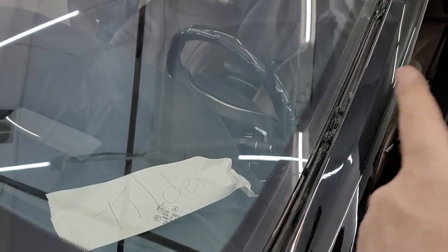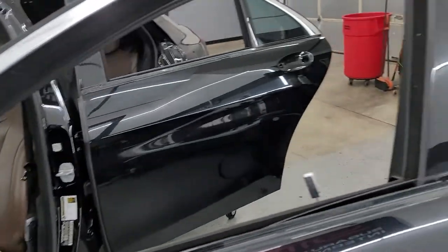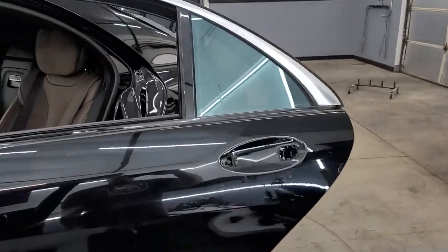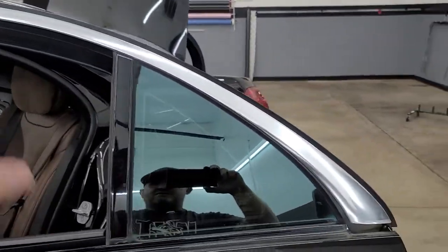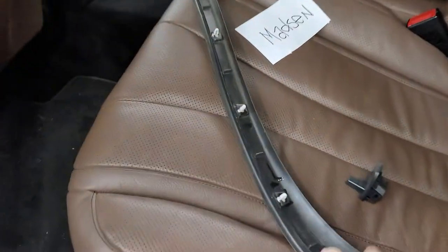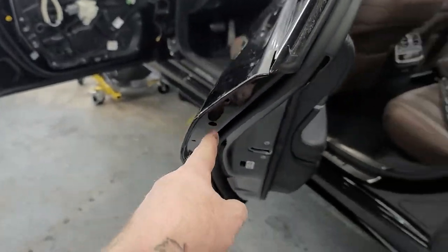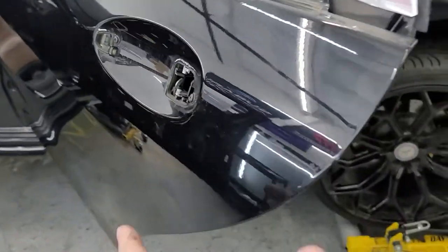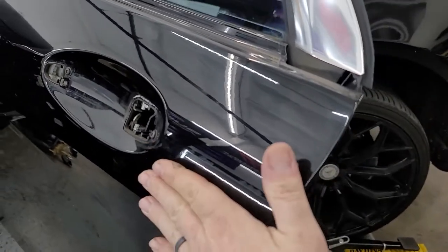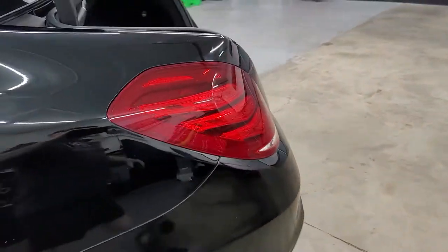This chrome strip up here has to be wrapped, and this piece has to be wrapped — it's a whole piece all the way to the top, so that's pretty big. Same thing over here: handle chrome. We actually had to take off this piece because it goes right in here, and that's the only way to really get to the spot for the handle. Can you see how deep it is? It's super deep to get to this handle. These taillights need to come out.